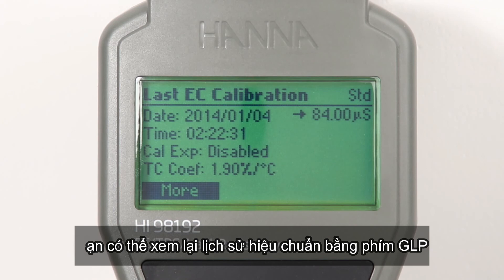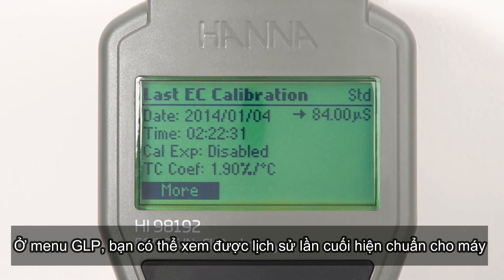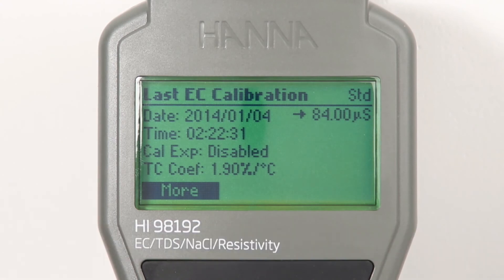The GLP data includes the last calibration date and time, days to expiration when calibration timeout is enabled, calibration points used, and offset.